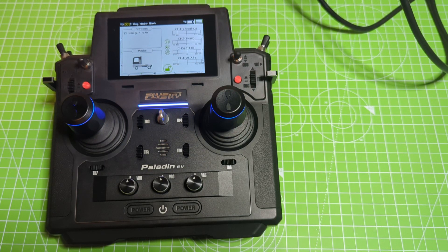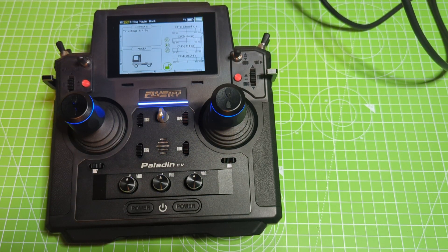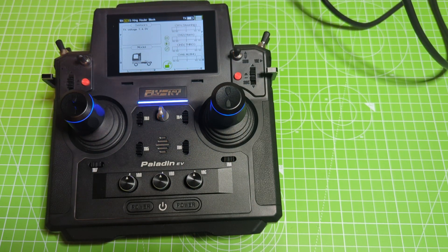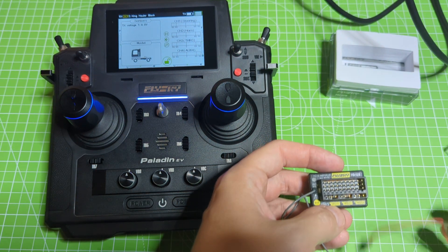Here's a video on how to update the Flysky FGR-12B receivers using a Paladin. We've got a brand new receiver here and what we're going to do is we need a battery pack to plug in.